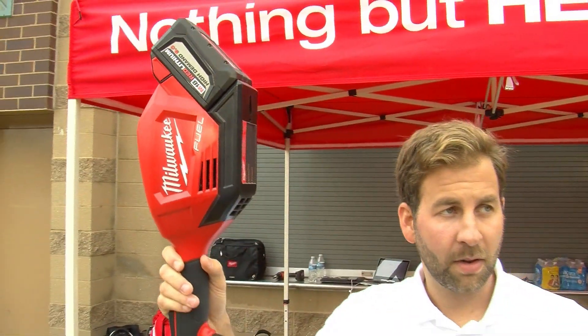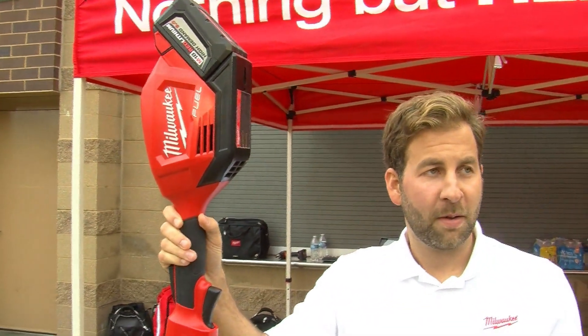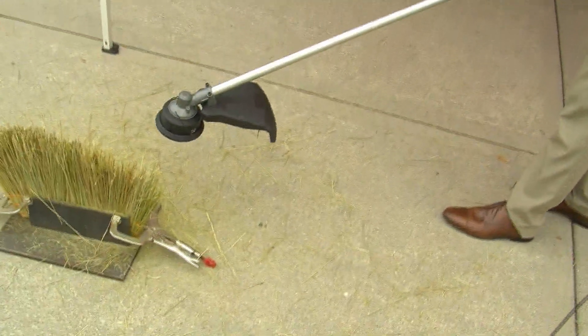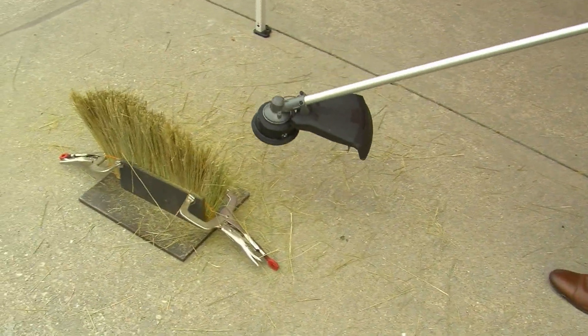But people wonder: am I gonna have the power of gas because it's electric, it's a battery? We are the leaders in battery technology, so I can show you this thing is not gonna bog down. You can cut up to a 16-inch swath with no problems whatsoever.